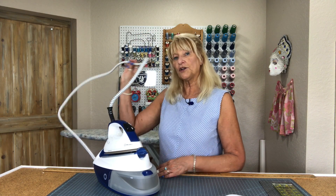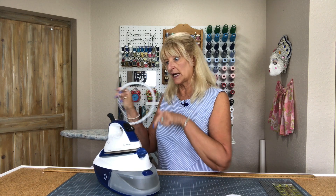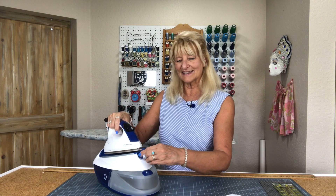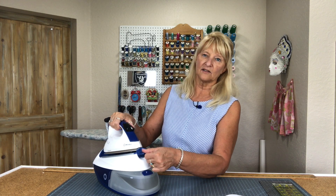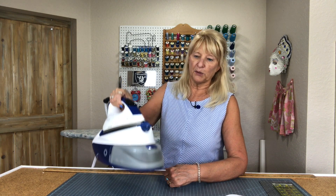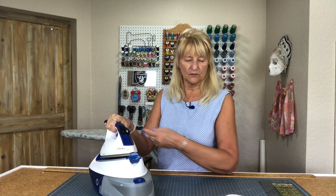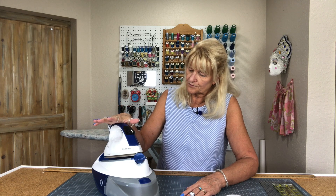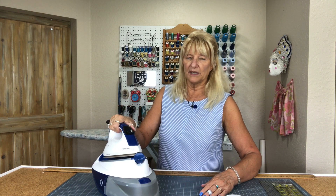This is the cord that the steam runs through to get to the iron. The iron itself doesn't hold the steam — the tank does, and it kind of goes up through. It has this little feature like a little lock so that I can pick the whole thing up and it's not that heavy. I think I read that it was eight or nine pounds, something like that — about the weight of a bowling ball. I like that feature because if you turn it over and latch it, it's not going anywhere.